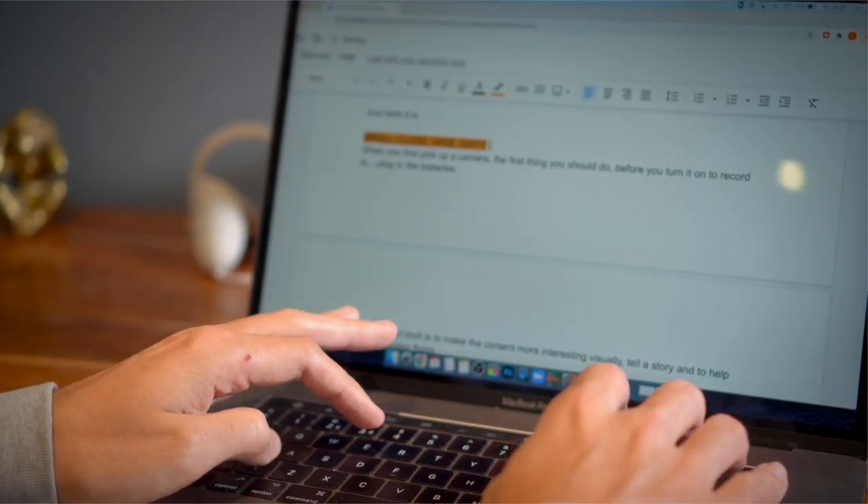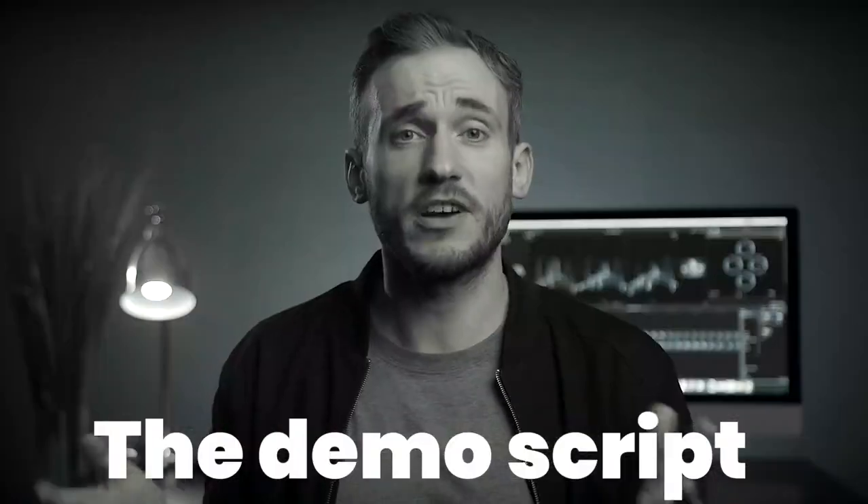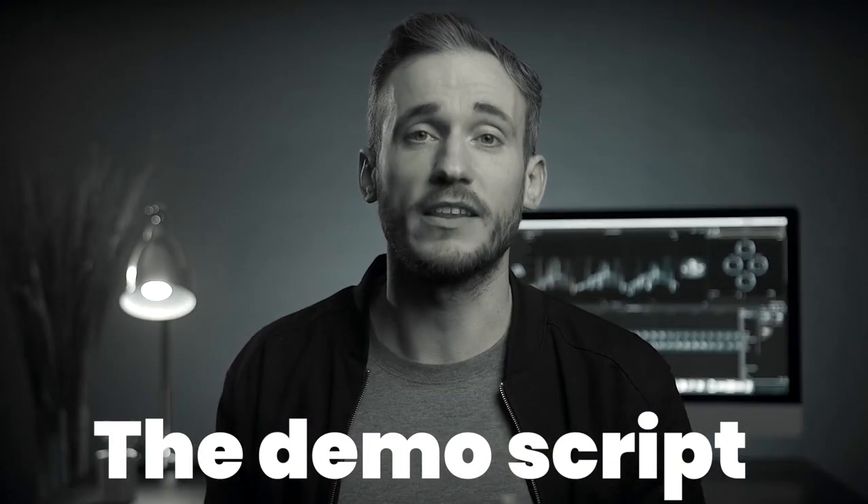I'd really like you to try and pick a section in the first 60 seconds of your YouTube video if possible. I've written a 10-second script and we're going to build the b-roll for this clip to use over the top of the a-roll. Here's the line: 'When you first pick up a camera, the first thing you should do before you turn it on to record is plug in the batteries.'